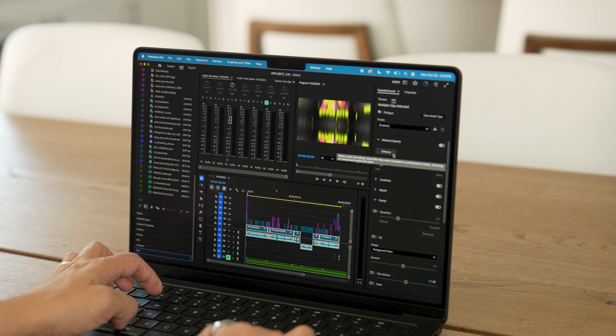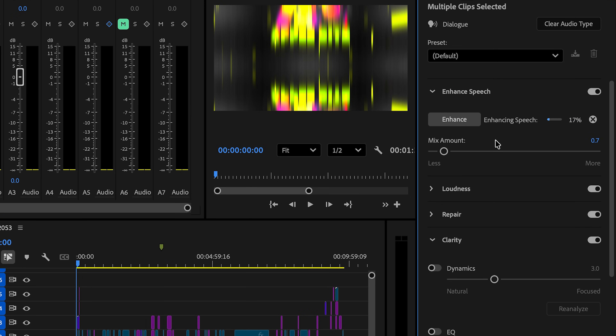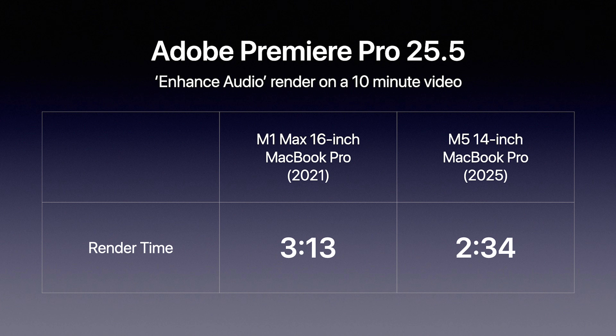The first example is Adobe Premiere Pro — you can highlight all your speech tracks and use the 'Enhance Speech' option. The results we found: the M1 Max was able to render out the enhanced speech in 3 minutes and 13 seconds.